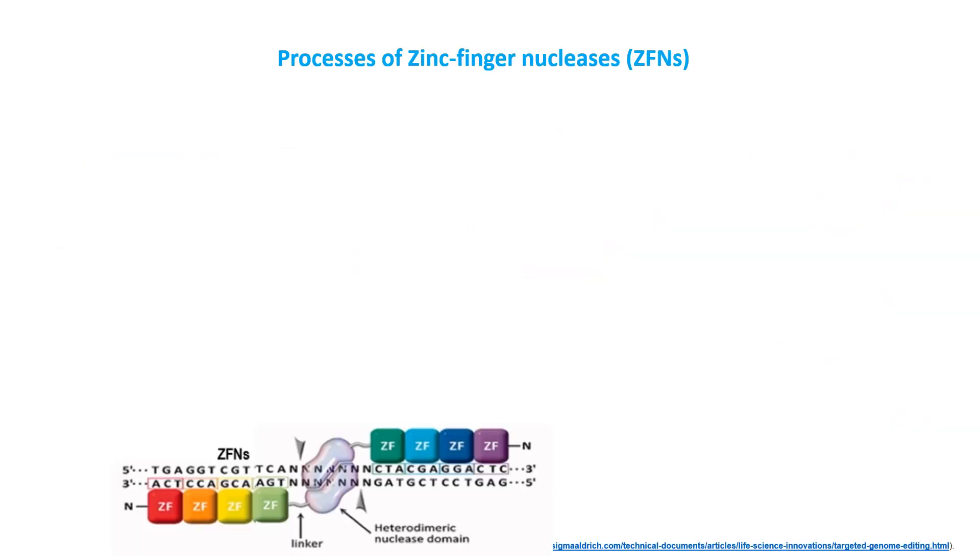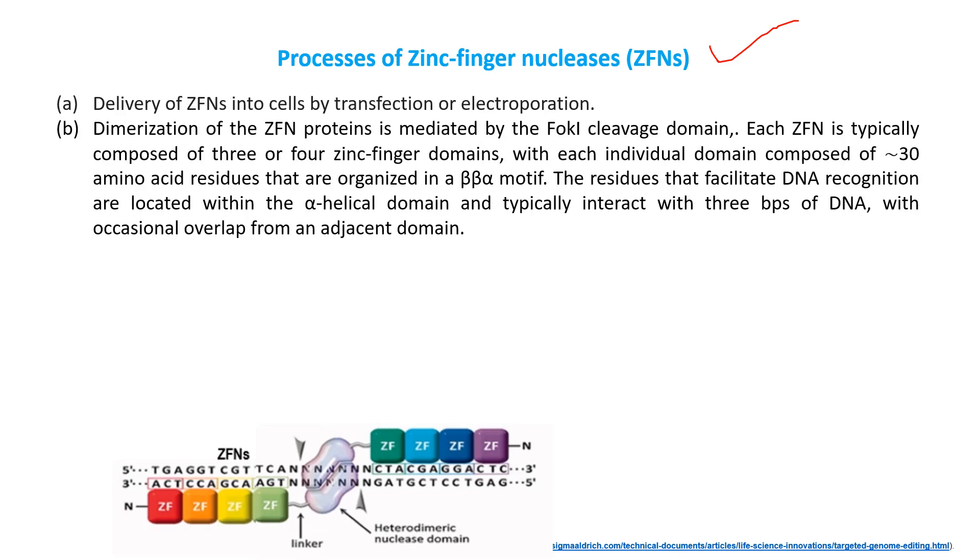Now, what is the exact process of zinc finger nucleases and how does it work? First of all, we deliver ZFNs into the cell using two techniques — transfection or electroporation. Then dimerization of the ZFN protein is mediated by the FOK1 cleavage domain. Each ZFN is typically composed of three or four zinc finger domains, as you can see in the figure.